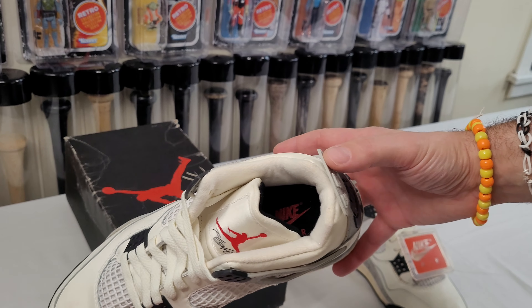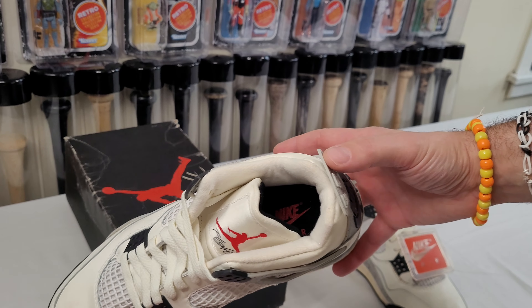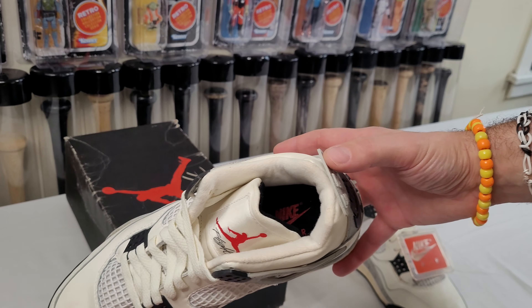So that'll be it for today guys. Here is the deadstock original release — white and black, or as we say these days, white and cement — Jordan 4, 1989.